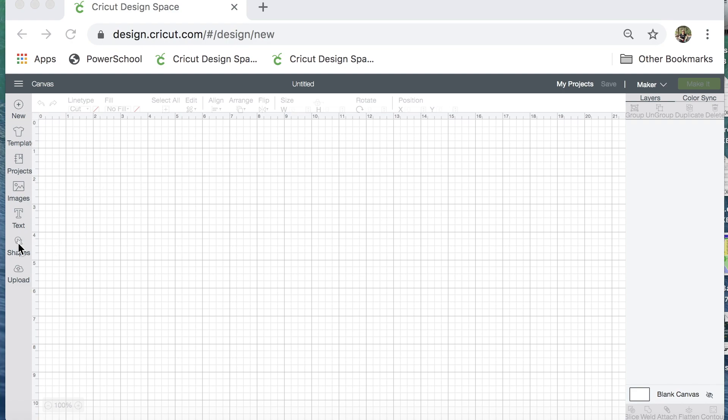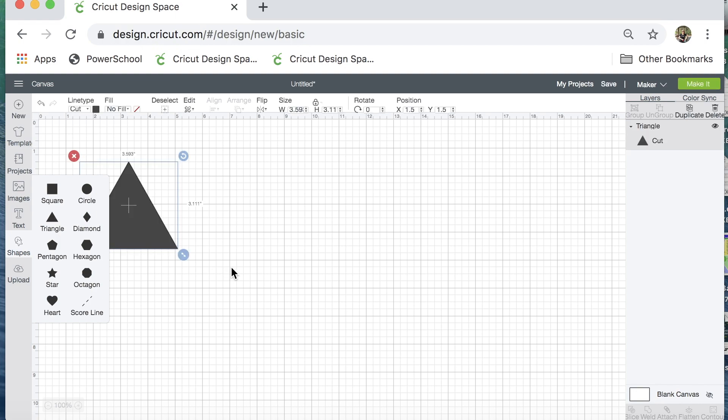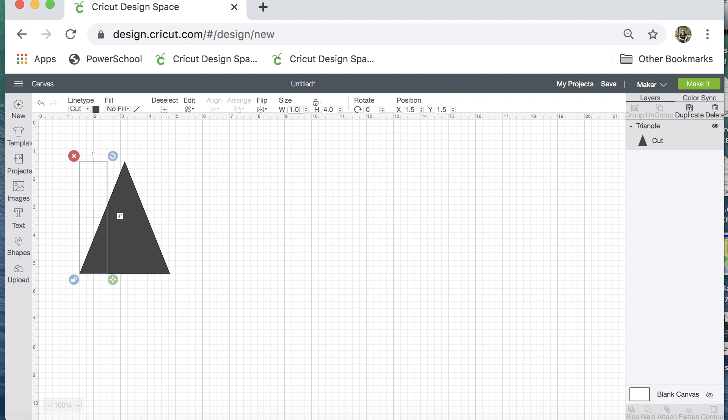The first thing I'm going to do is click on shapes and select the triangle. Now with this triangle, unless you unlock it, no matter how small or large you make it, it's going to have the same proportions. So I'm going to click unlock and then start with a height of about four inches. Don't worry, my earrings are not going to be four inches tall — for now I'm starting with an inch in width, and this is the base of my earring.